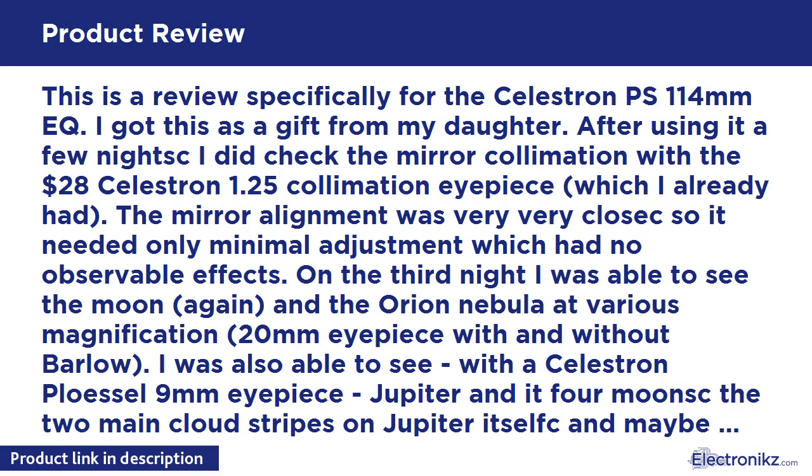The finder scope works well — I just realign it every time I take the telescope out. This telescope is very sharp and a very good value right out of the box, and easy to focus. Five stars. Recently in February, I bought and installed the Celestron motor drive — $33 on Amazon — and it works perfectly.